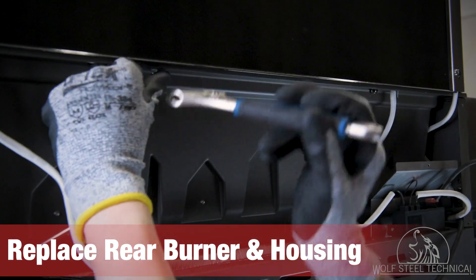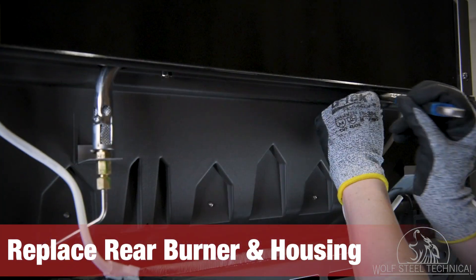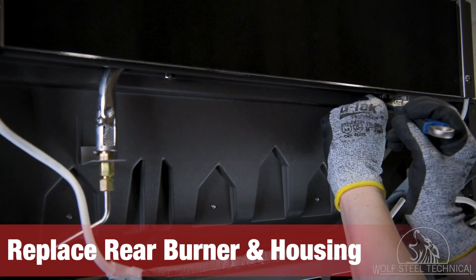Next, move to the back of the grill. Use an adjustable wrench to re-secure the nuts which hold the burner and housing in place.